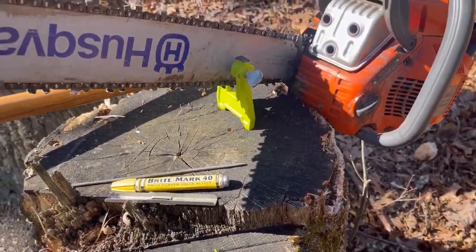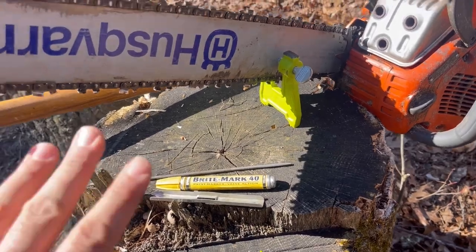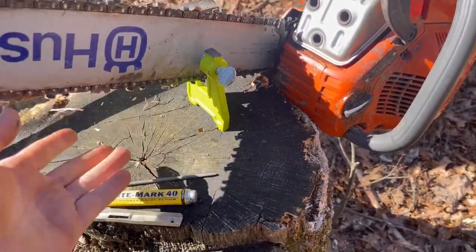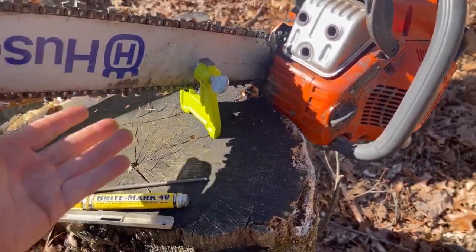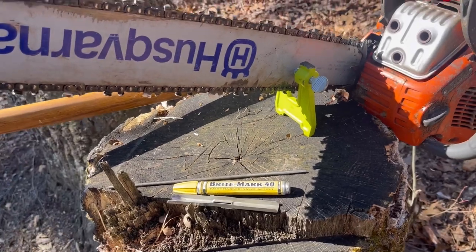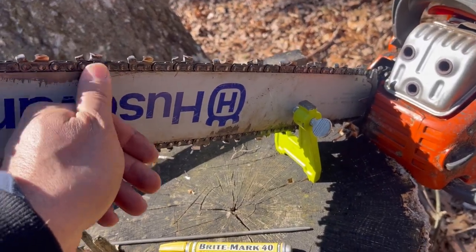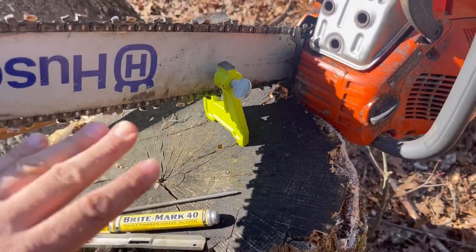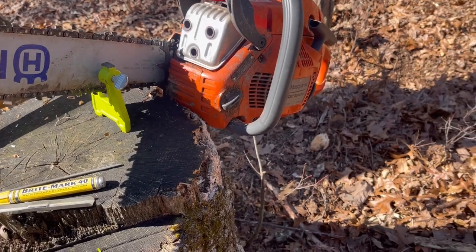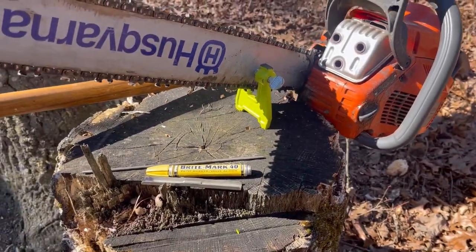Also, somebody might say the bar is upside down — and that's intentional. Every time you do this, so about every other fill-up, go ahead and flip your bar over so you wear it evenly. The chain rides on the bar and you put pressure on the bottom when you're cutting, so flipping it gets the most life out of your bar. If you develop any burrs on the side, take a file and knock those edges off. Usually though you're in the woods, you've put new gas in, and your chain feels like it's wearing out a little — you're not seeing the chips fly like they should.